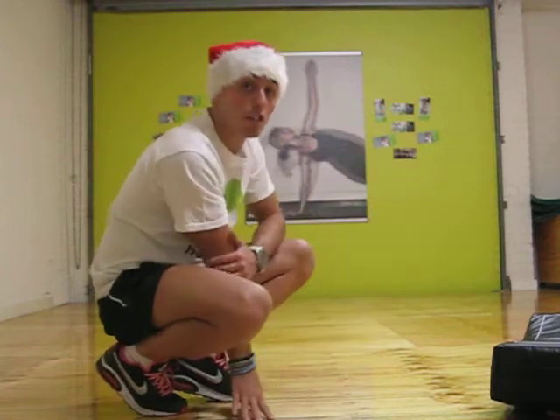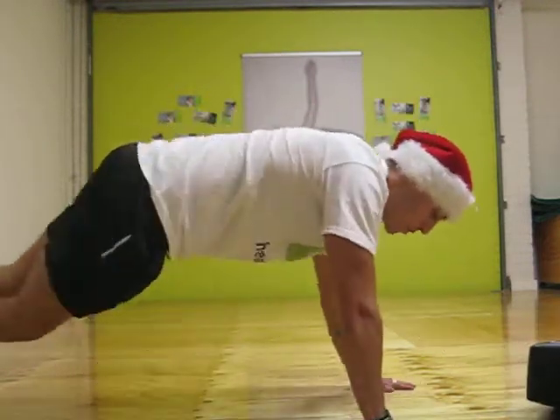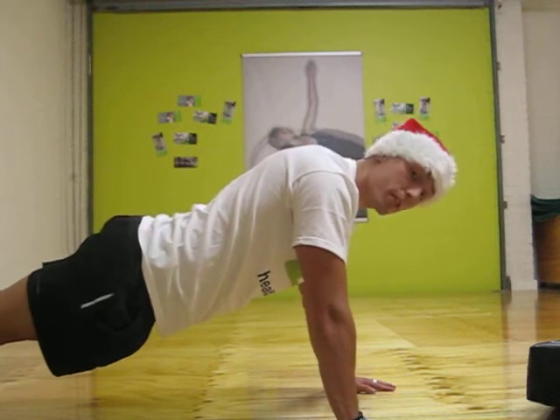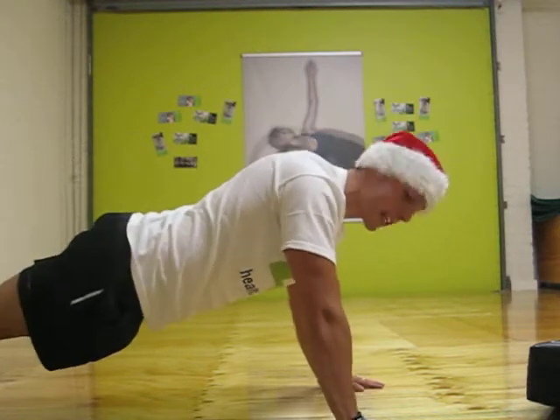From here what we're going to do is jump straight back into a push-up position. Push the push-up side, make sure we keep our core strong, head straight and back straight. For the purpose of this video I'm only going to do 10 but make sure you guys complete the whole 30 seconds of push-up.